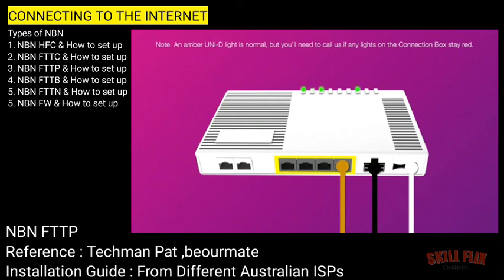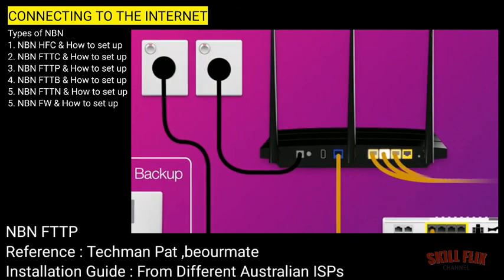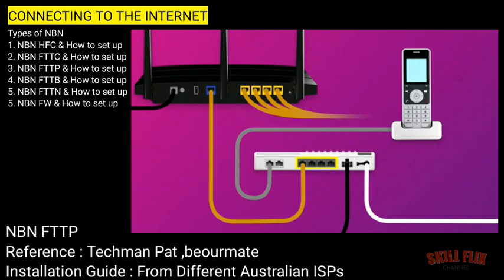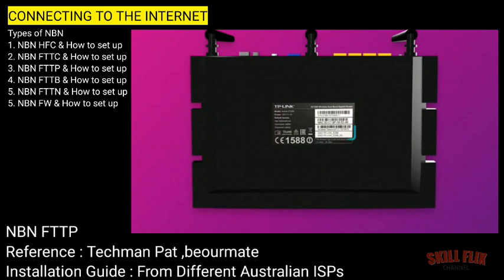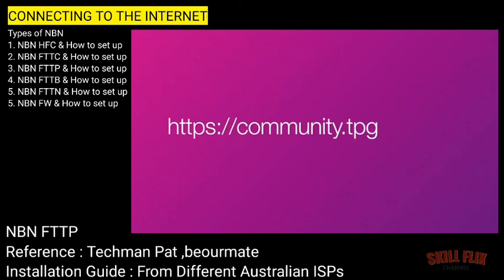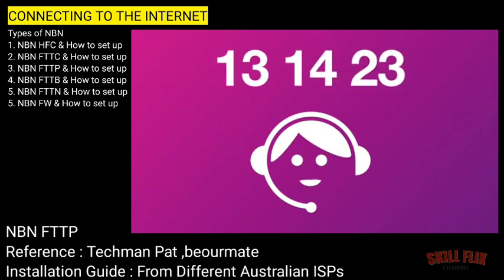Once there are no red lights, you can start connecting your devices and get online. You can use additional ethernet cables to connect devices to any of the four yellow LAN ports. Our NBN plans include a phone service. If you'd like to use it, you'll need to plug a handset into the UNI-D1 port on your NBN connection box. Otherwise, you can just connect devices via Wi-Fi. You'll find the Wi-Fi name and password on your modem's barcode sticker. That's all there is to it. If you have any trouble, visit our community page on community.tpg.com.au, or give us a call on 13 14 23 and we'll be happy to help.